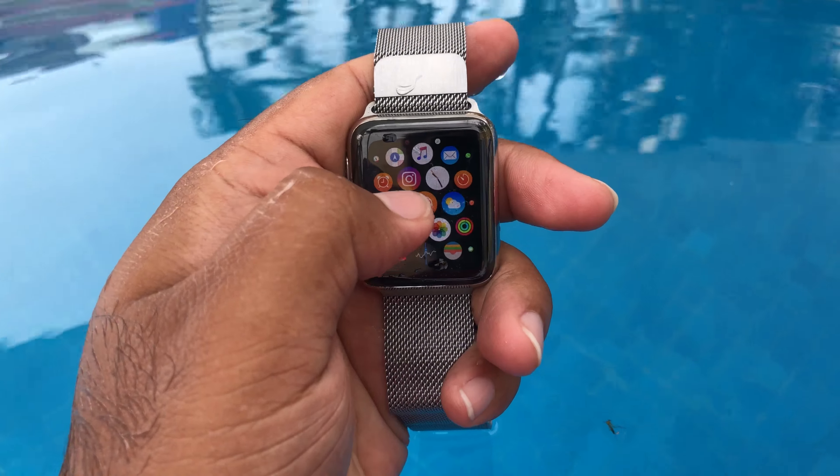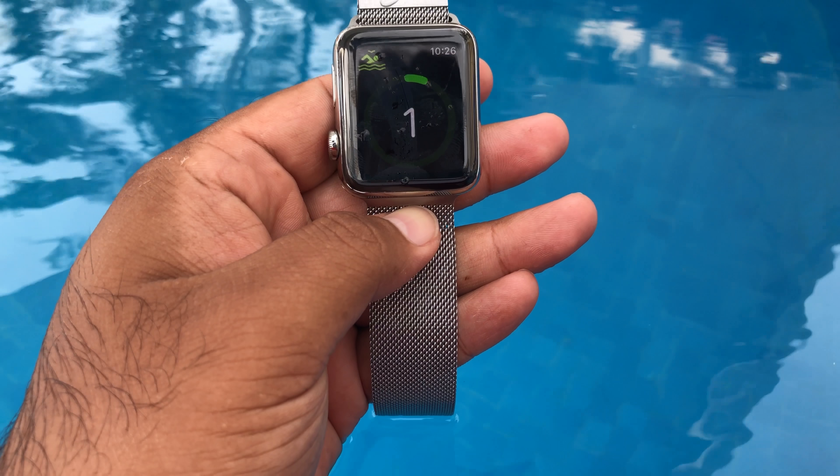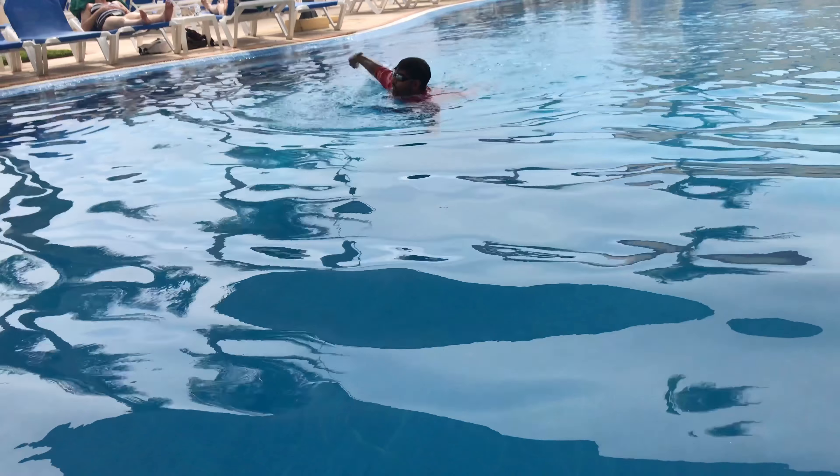I went to the open water swim, put in my workout from the workout app, and then started swimming. While I was swimming with it, it was pretty okay — it did not seem like it was not working.